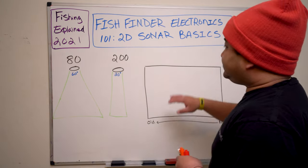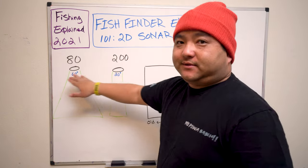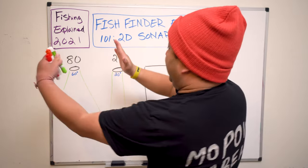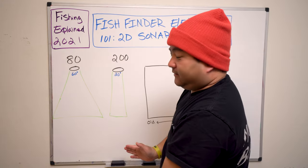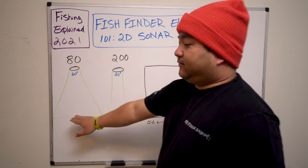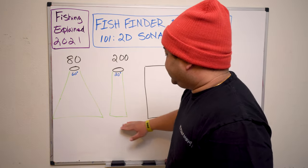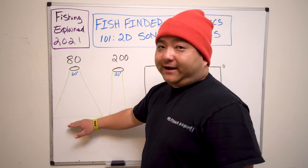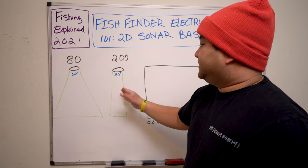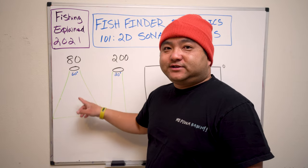We've got two frequencies — 80 and 200. The difference between them is the beam angle: a wide angle versus a tighter angle. That's what it is. The main problem here is just the coverage. The bottom coverage on the 200 is about a third of the 80. So when do you use this one and when do you use the other? This is something I don't see anybody cover.